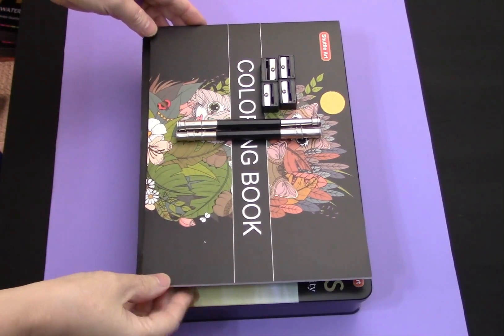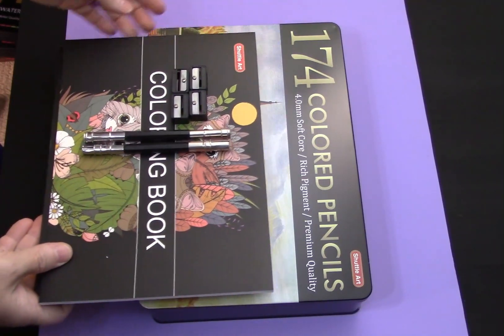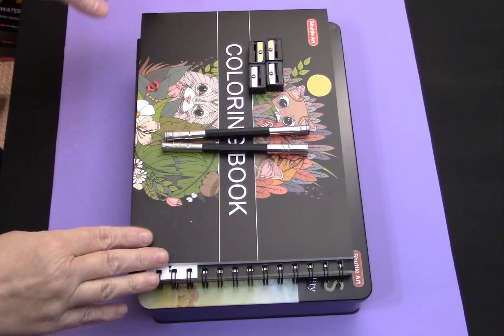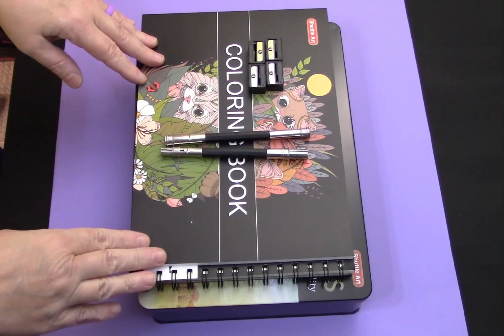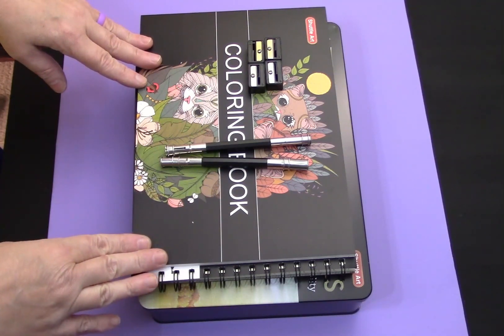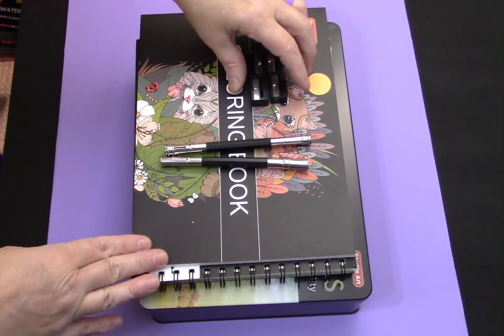We're taking a look at the Shuttle Art 174 colored pencil set. It's intended as a gift set, and with Christmas coming we want to take a look at this and see if this is something that any artist you may know would be interested in.